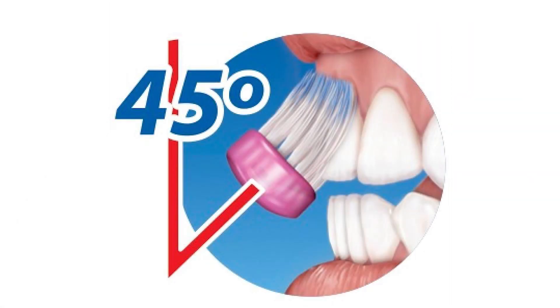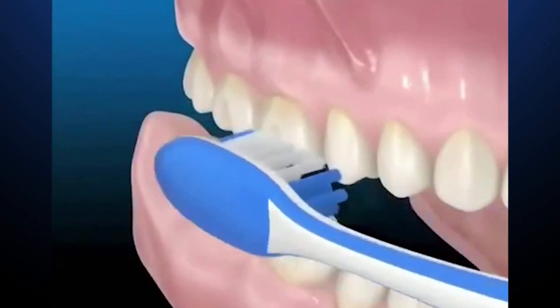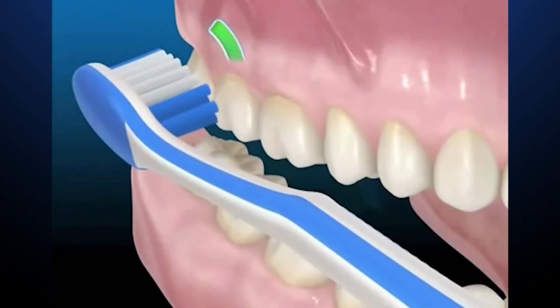Remember to keep your toothbrush at 45 degrees. This animation shows the correct angle and motion automatically. This will work perfectly.